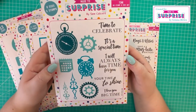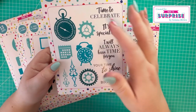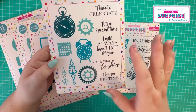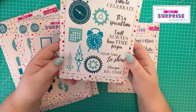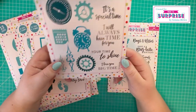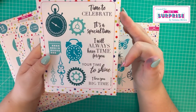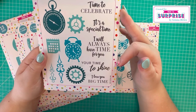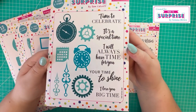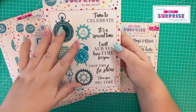Then we've got the time set - we've got the stopwatch, cogs, alarm clock, a different set of hands, your calendar, some more cogs, and then stamps: 'time to celebrate', 'it's a special time', 'I will always have time for you', 'your time to shine', 'I love you big time' - some really nice stamps to accompany the elements.